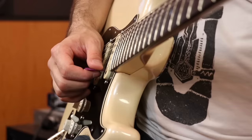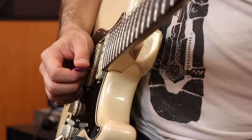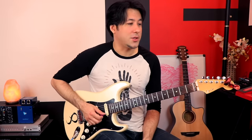When I say the first string on the guitar, I'm talking about the skinniest string. I want you to take your pick and just pluck the first string. If you remember our little saying, that's Eddie — so it's going to be E. That is the E note. Practice just picking downstrokes on that one string. You can do this without your fretting hand for a while — just get used to the feel of plucking a string.